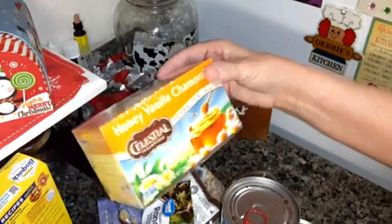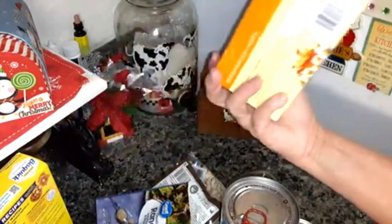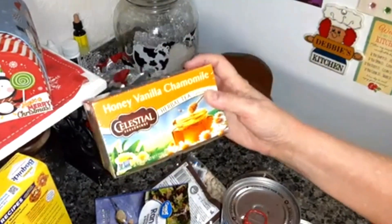Some honey vanilla chamomile tea — they substituted the Bigelow for the Celestial Seasonings, but that's okay. I like that one too.